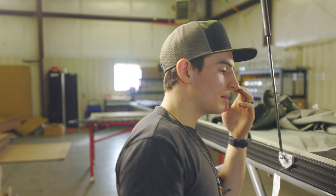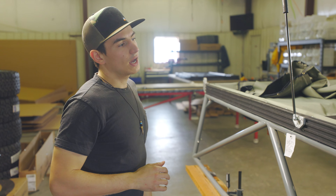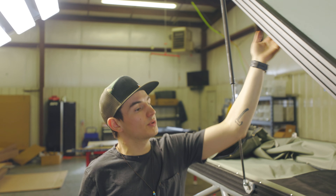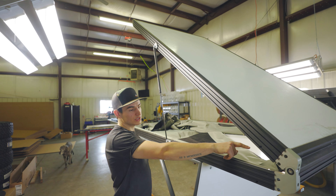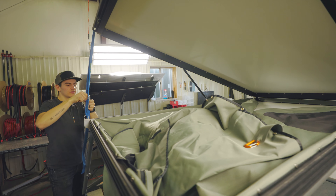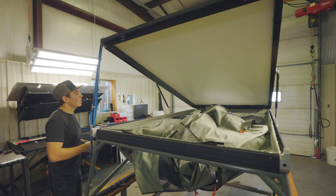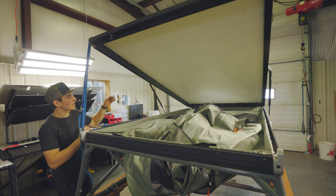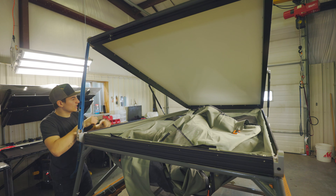Now that we've got the bottom of the tent installed, we're going to go ahead and recompress the roof. That way we can reach this upper section of snaps and we'll start snapping the upper section of the front of the tent in. We want to give ourselves enough room so that we can get into that front section of the tent, but also have it compressed enough where the snaps are able to reach up and fully extend to get to the snap.